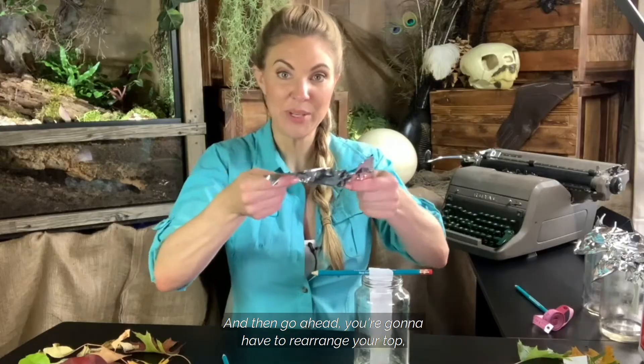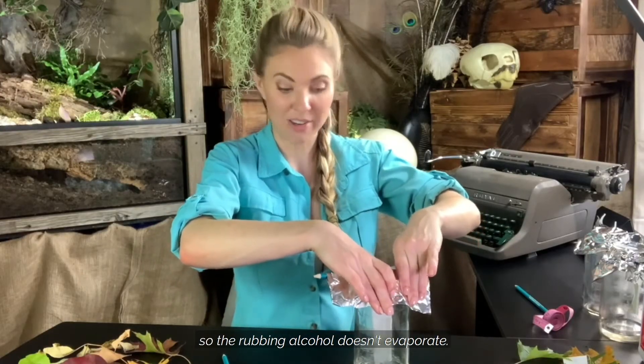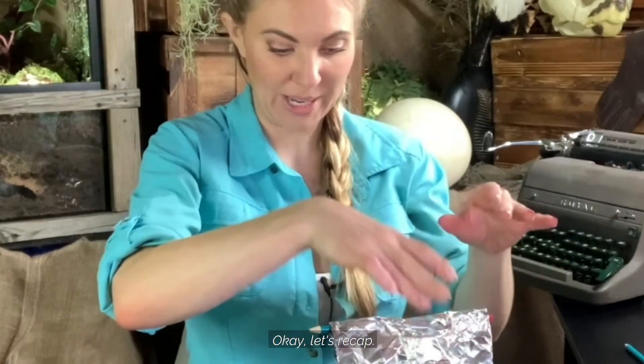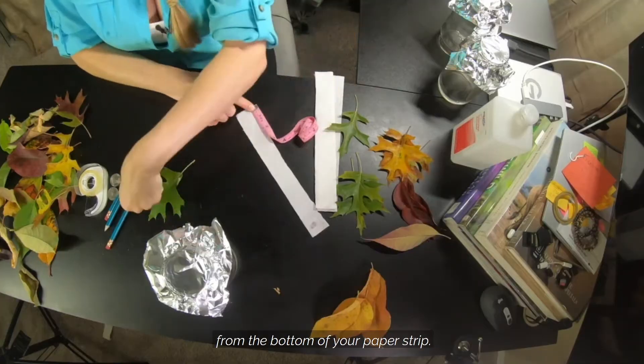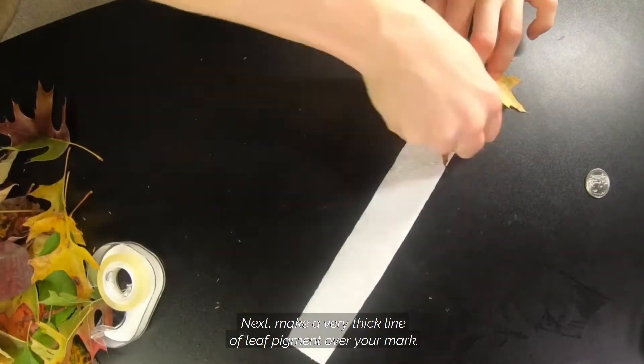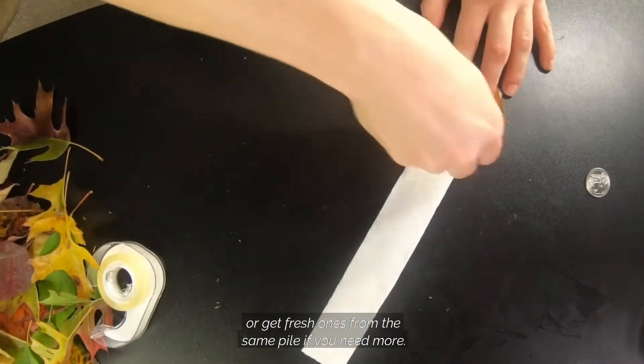Go ahead — you'll have to rearrange your top, but put the lid back on so the rubbing alcohol doesn't evaporate. Let's recap. First, mark a one inch line from the bottom of your paper strip. Next, make a very thick line of leaf pigment over your mark. Remember to move the leaf around or get fresh ones from the same pile if you need more.